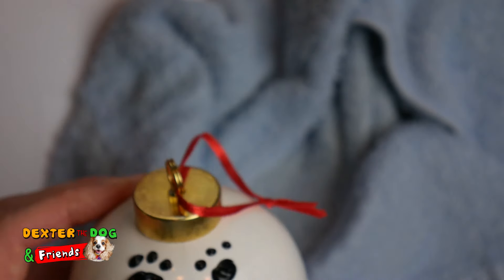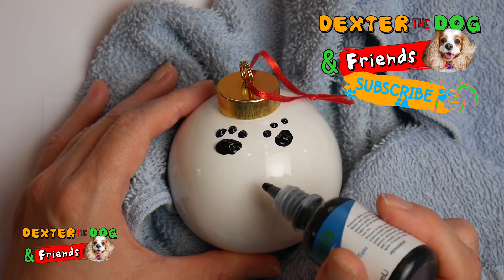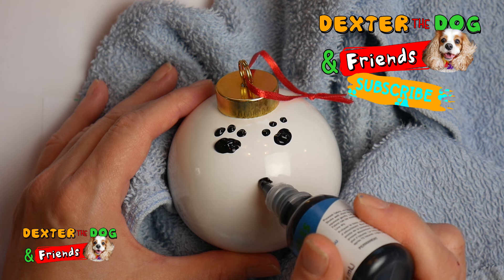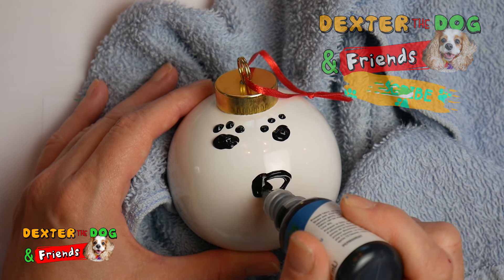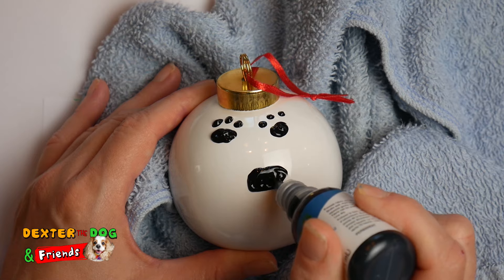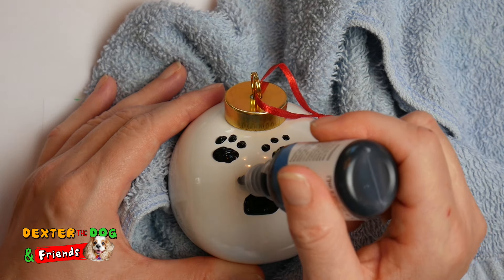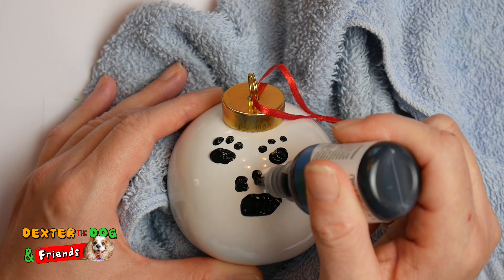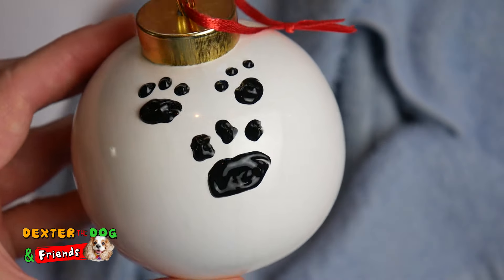Now let's go down here and do another paw. We're gonna go down a little bit because we want to do those toes. I'm gonna draw the big part — let's make it a little bigger, we'll fill it in. And we're gonna still do three toes — one over here, one over here, and one over here. Just like that.